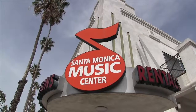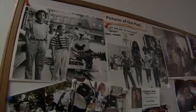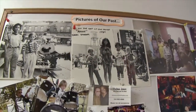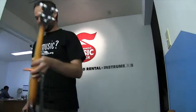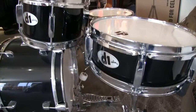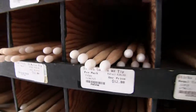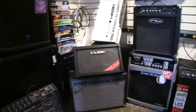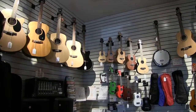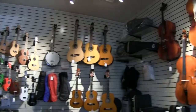Welcome to the Santa Monica Music Center, your local band and orchestra instrument store in business from 1972 as a music education facility. The Culver City Music Center on Washington Boulevard is our other location. We sell, rent, repair, and teach all instruments including voice.